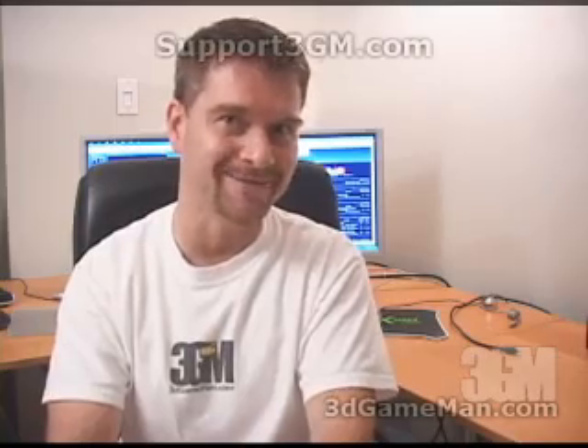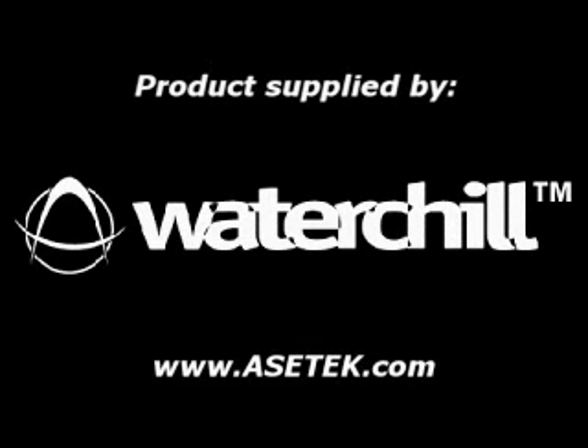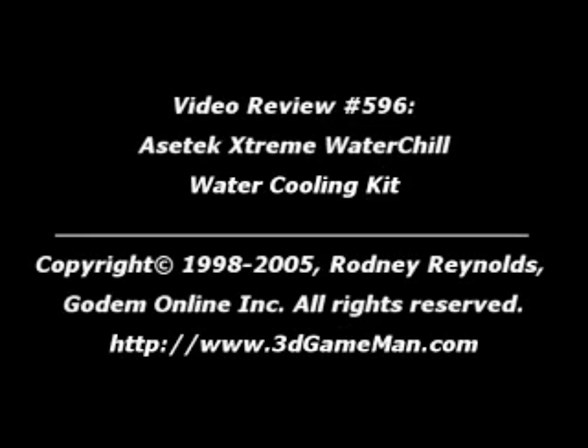As a final note, if you love watching my video reviews, please remember to help support 3dgameman.com. If you wish to support, please visit support3gm.com. Until next time, take care. Bye.